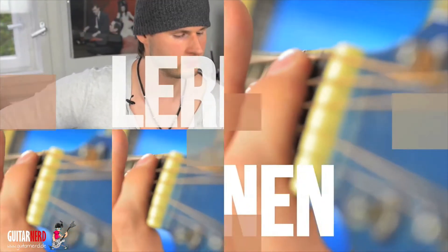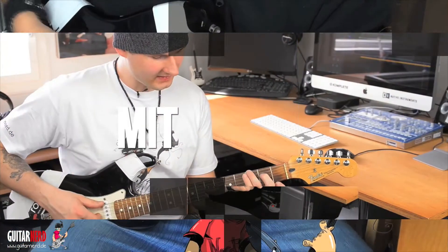Hello and welcome to the GitarNerd. My name is Deshaard and today I show you how quickly you can learn the guitar. So grab your axe and let's move on.